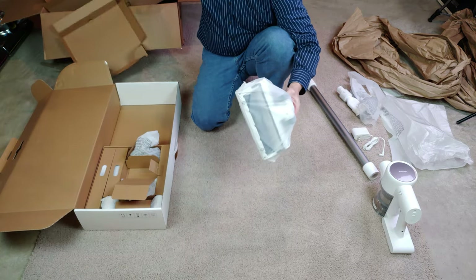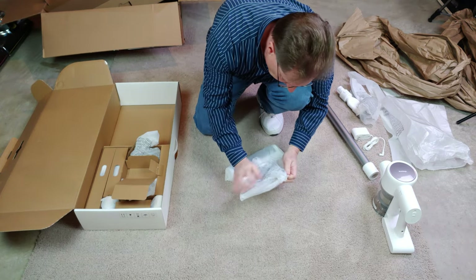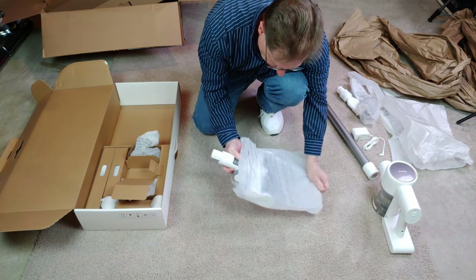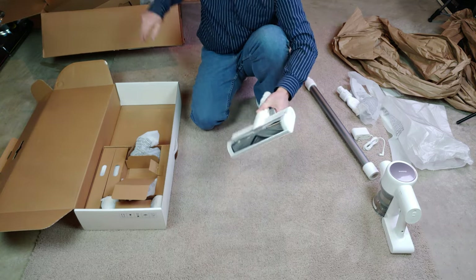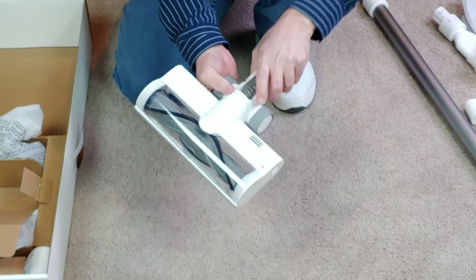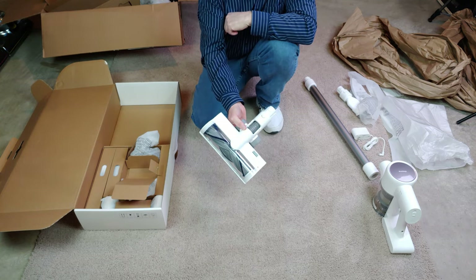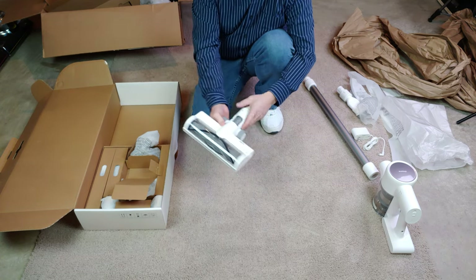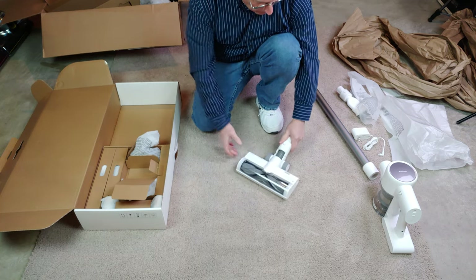We've got the power nozzle. I believe I read that this is supposed to be some type of anti-tangle brush roll. As you may know if you've been watching my channel, my wife has over two-foot-long hair, so we're definitely going to test this with really long hair. Nice rubber wheels — can't wait to test that.